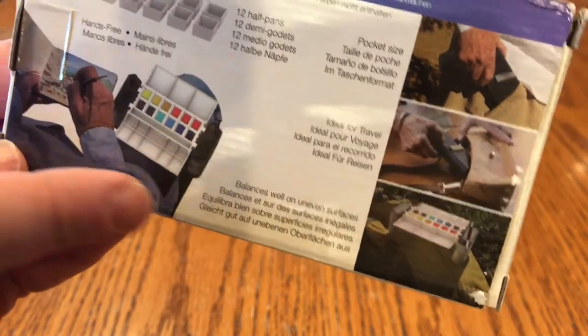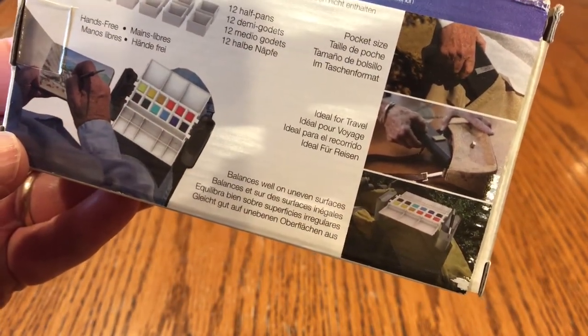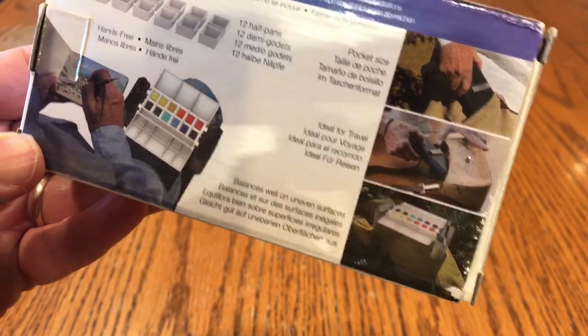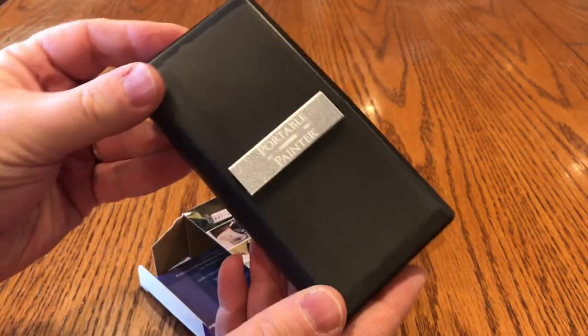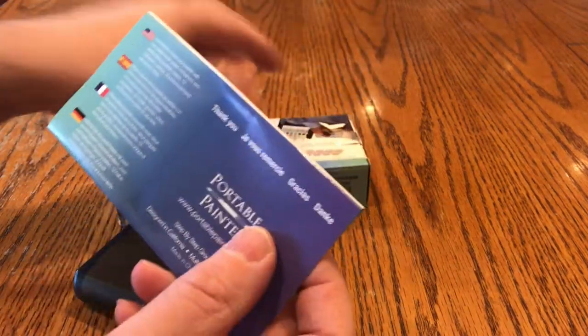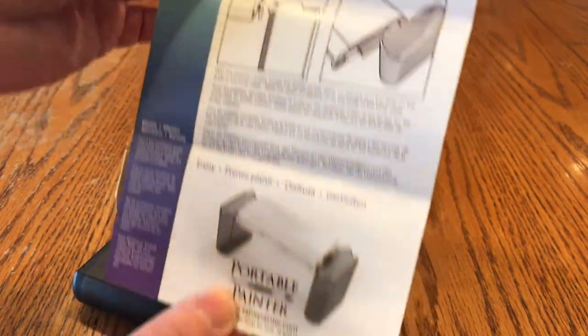The back of the package shows the way that this palette can be used — somebody's painting with it sitting on their knee. It shows that it comes with 12 half pans. So let's open this up and take a look at what's inside. Inside, it comes all assembled and put together, and you get a nice instruction sheet that shows how to use the Portable Painter.